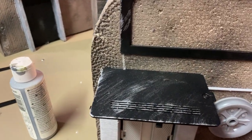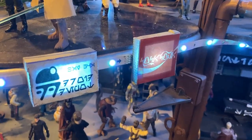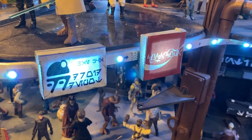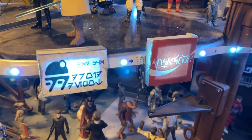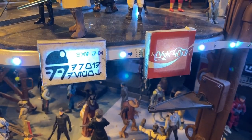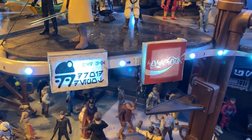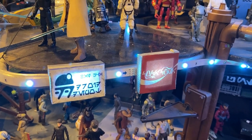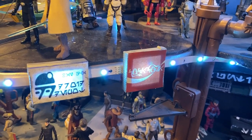Another idea I got was off Instagram - fatback station - he was backlighting his signs, so I decided I would too. It looks pretty cool. I'll probably do a bunch more of these; should make it look pretty cool.